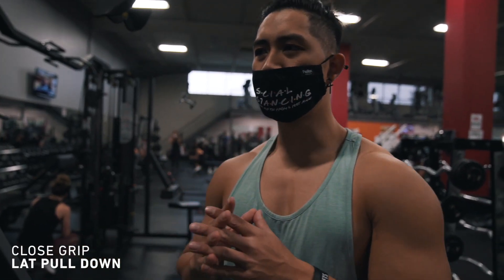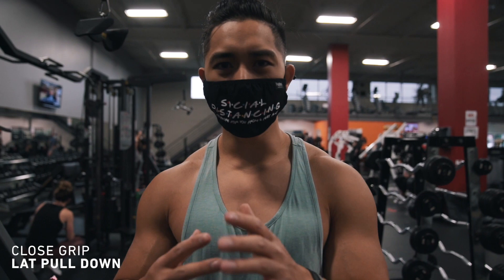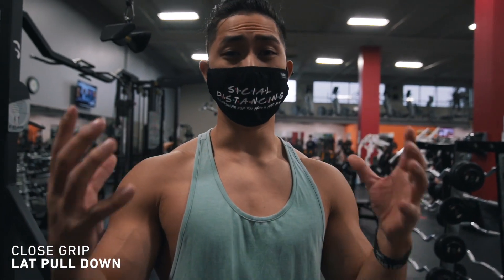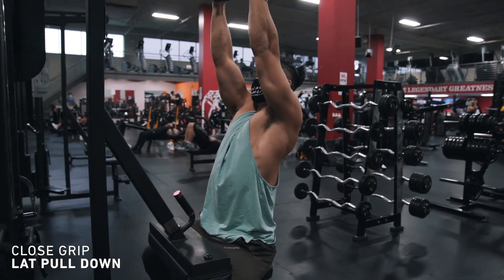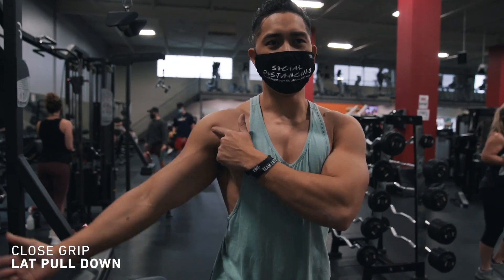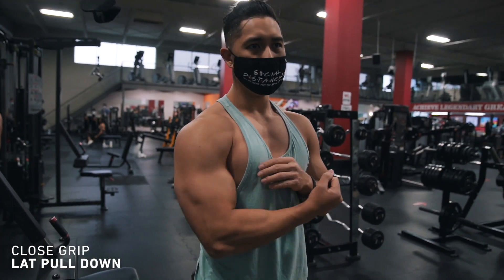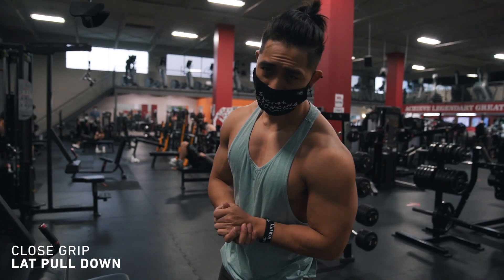Moving on to the next exercise — generally I would be doing lat pulldown, but I talked to the WMBF president of Canada and he told me I need to work on my arms. A good way to work on my arms while doing back is the close grip, because I'm going to be performing more range of motion at the elbow versus pulling down at the shoulder joint. So I'm going to emphasize that a little bit more, get more tension on the biceps along with back, and move on to the next exercise.